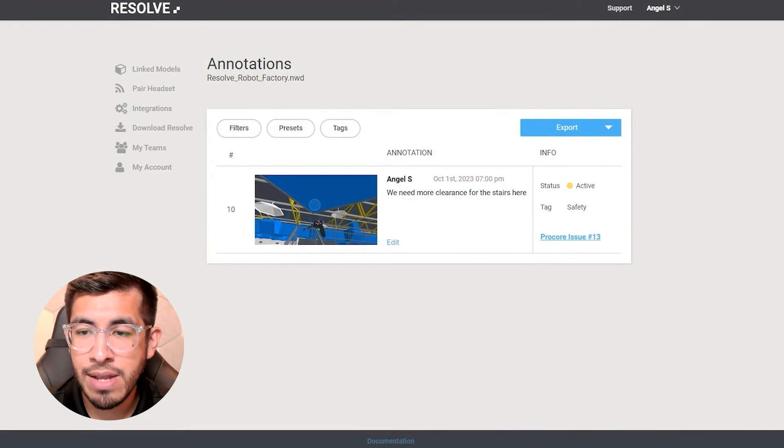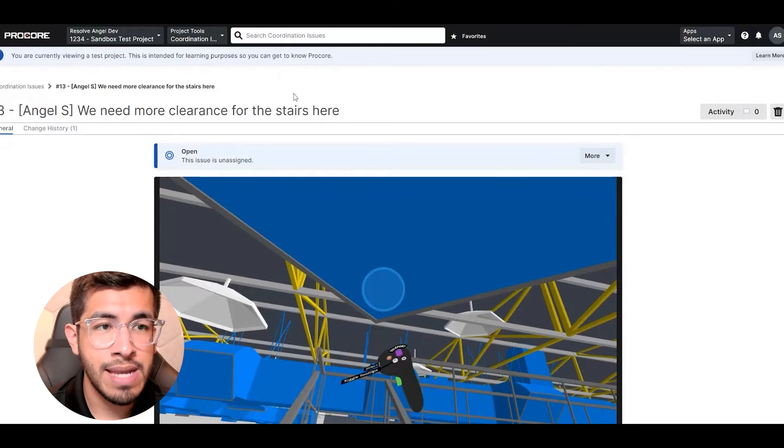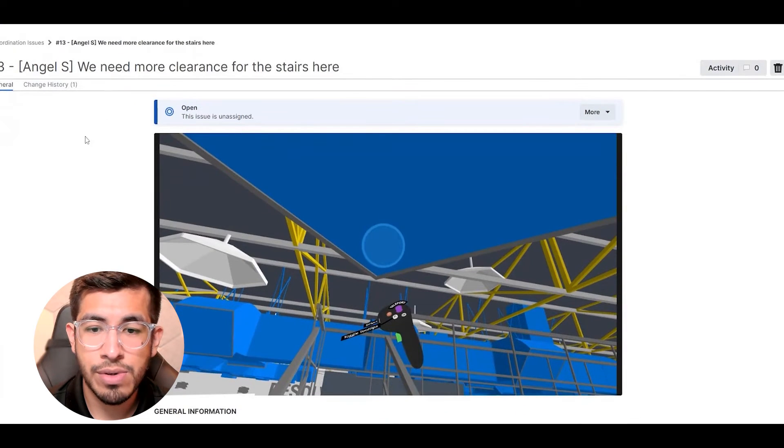My issue has now been created, and you can see it's been assigned issue number 13. If I click it, it takes me straight to my Procore project where I can see this as a coordination issue.